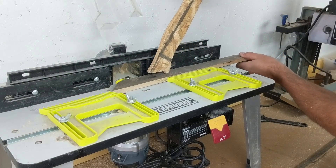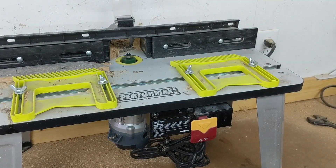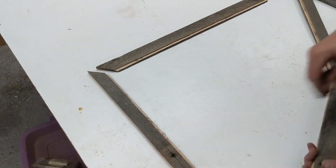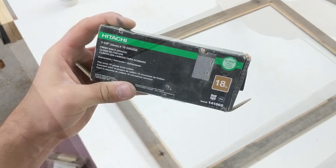I then use a router with a rabbiting bit to cut an insert for the glass and picture itself on the inside edge of the frame. You could probably get creative and use a table saw or a circular saw to do this too if you didn't have a router table.